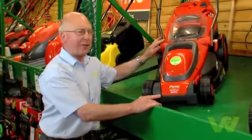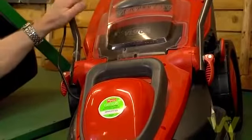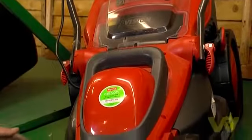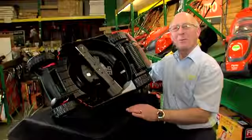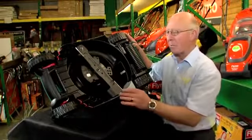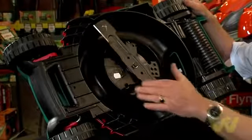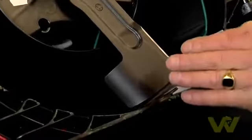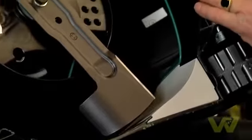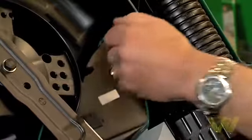It also has a mulching facility. You take the grass box off, let the door close down, and the cut grass will help to fertilize your lawn. Wheeled rotary mowers work with a horizontal rotary blade. This bend on the blade creates an updraft which draws the cut grass right up into the grass chamber and therefore into the box.